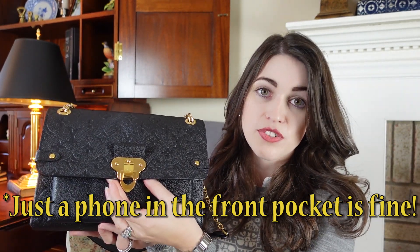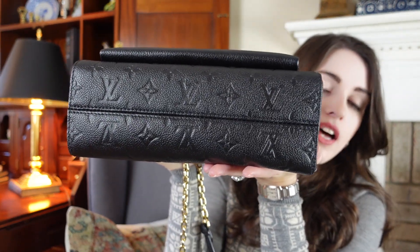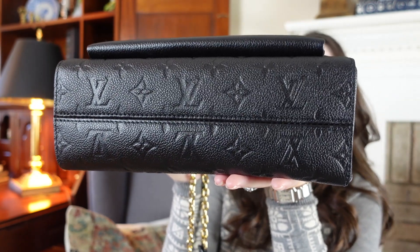The bag has tons of space and very usable back and front pockets. One con: don't overstuff the front pocket, as too much pressure can prevent the magnetic flap from closing correctly. Another con is that the thick leather adds some weight — though that's expected with a quality leather bag. Finally, this bag has no feet on the bottom. Since it's a dressier style you likely won't set it down in risky places, but if that matters to you, it's worth noting.